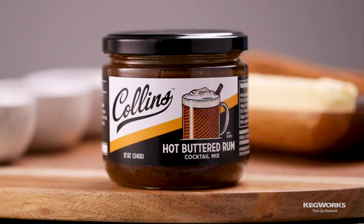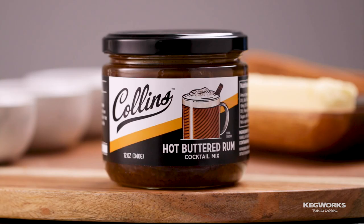This delicious cocktail is great if you're making just one or two, but if you're making it for a crowd, it can be time consuming. That's where the Collins hot buttered rum mix comes in — a great alternative to the full recipe when hosting.